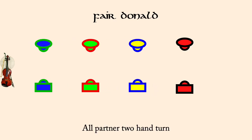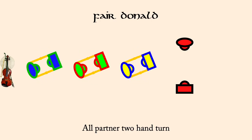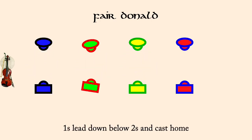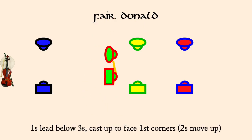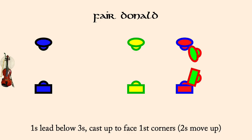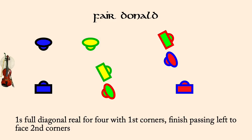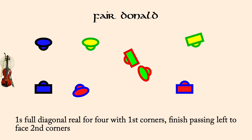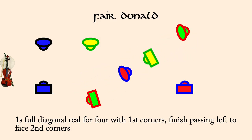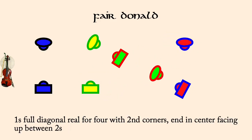Ones two-hand turn. Ones full diagonal reel for four with first corners, finish facing second corners. Ones full diagonal reel for four with second corners, finish facing up.